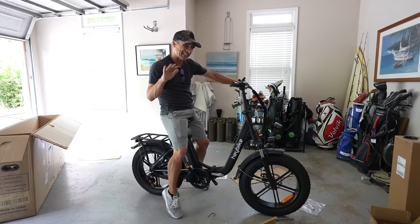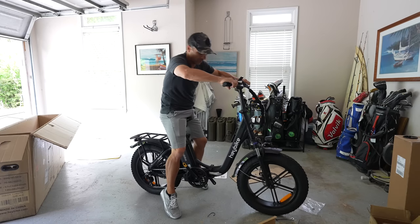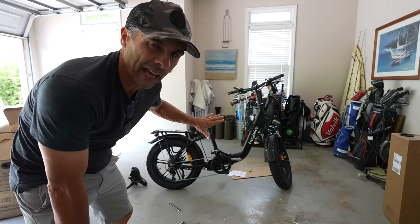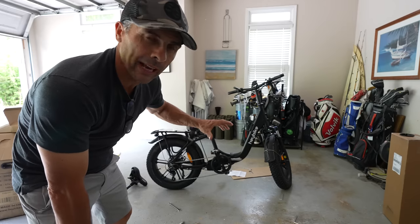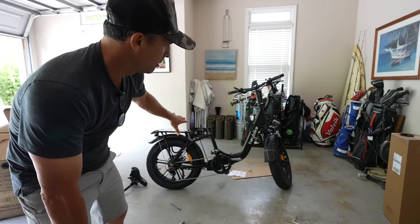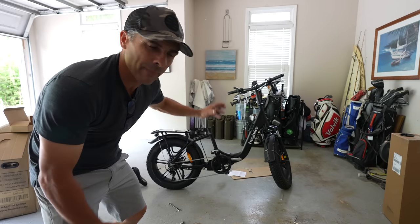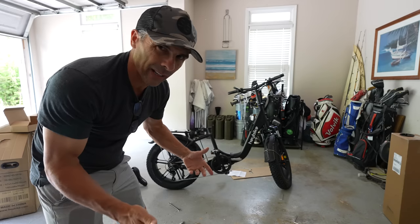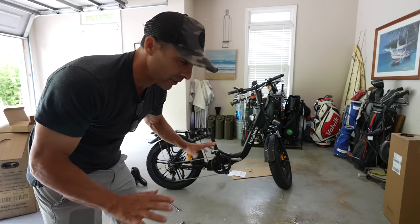I need the seat a little bit lower than normal. This comes about 90% put together in the box, so all you really have to do is put the front wheel on, the pedals, and the front light. Then just adjust where the handlebars are straight — it's pretty clear with the directions, no problem.